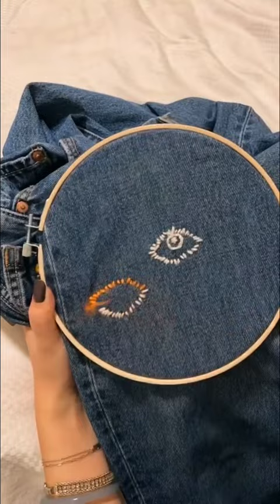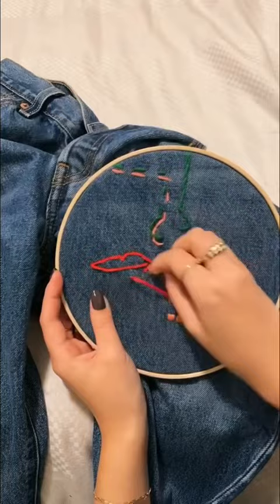The challenge was to do the DIY in five minutes and one second. I may or may not have spent a little bit longer, but I am obsessed with how it turned out. Very much that classic vintage fit, but with a fun little pop of color.